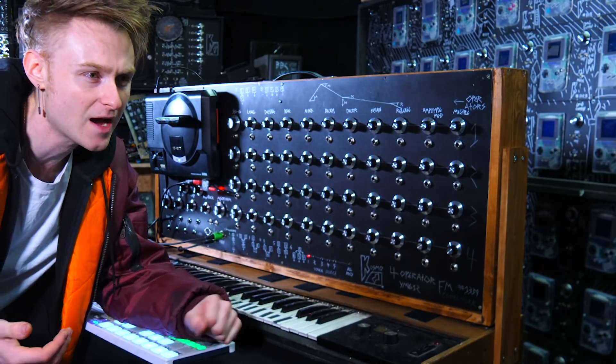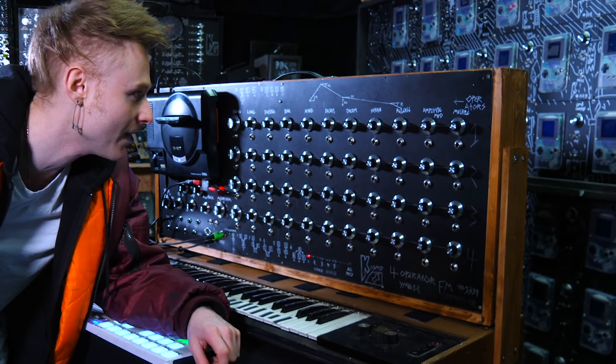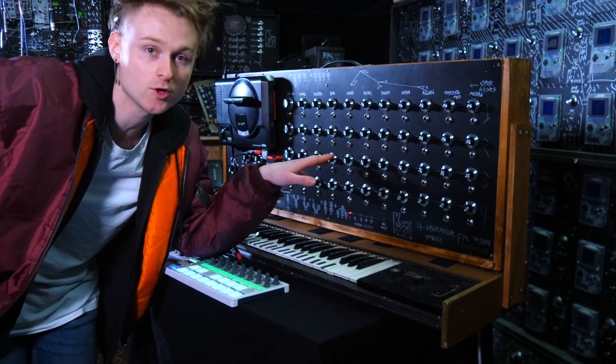I thought I should make another channel that's a little bit less quick and just talks a bit more about stuff without worrying about losing people. So I'm going to take this off the controller keyboard and we'll have a look inside.